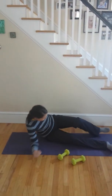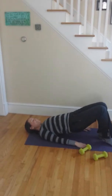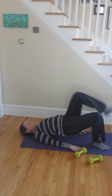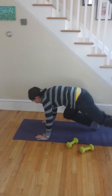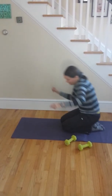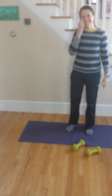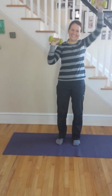Marching hip bridge. Mountain climber. Negative push-up — I can't do those. Narrow stance squat. Ninja kick — I am not doing that. Overhead press. Oblique crunch.